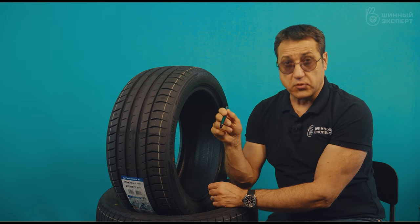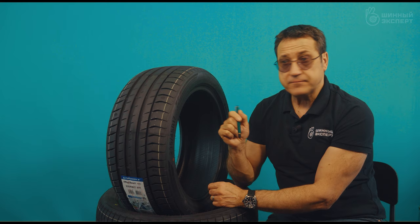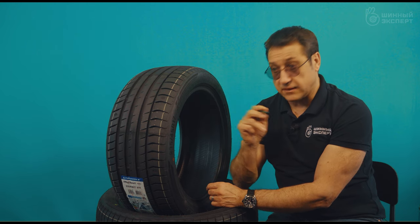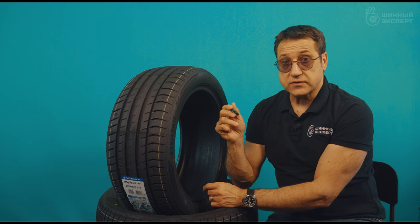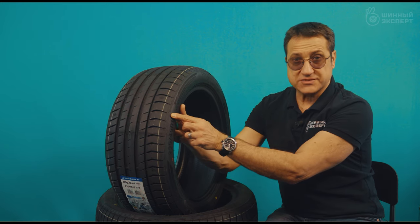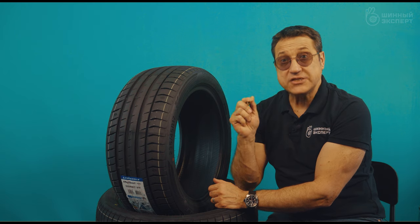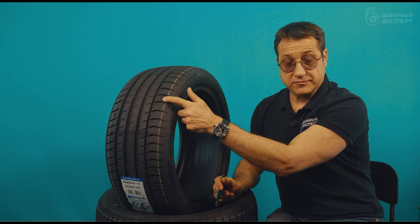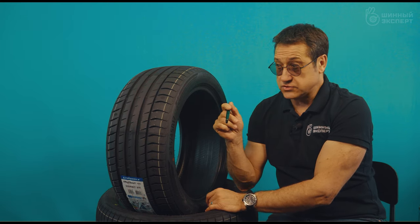His previous tire was the Dunlop Sport Maxx 050+. Comparing them, the Triangle turned out to be lighter and softer. On dry surfaces — plus for Triangle. On water and wet surfaces — definitely plus Triangle as well. Noise was average. The only thing he noted was that with more abrupt lane changes, the tires yaw slightly, which is understandable given the comfort portion retained in the profile. At the same time, he noted excellent behavior and stability entering fairly sharp turns — exactly the technology of those elongated block bridges I described. He also noted that balancing weights were minimal.